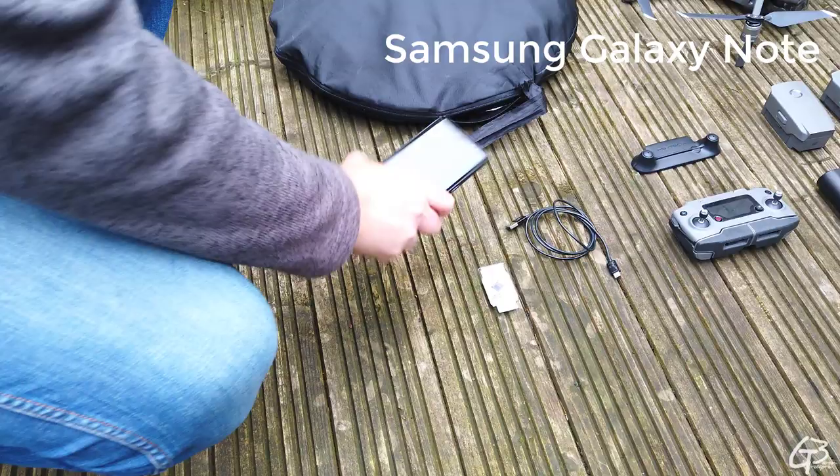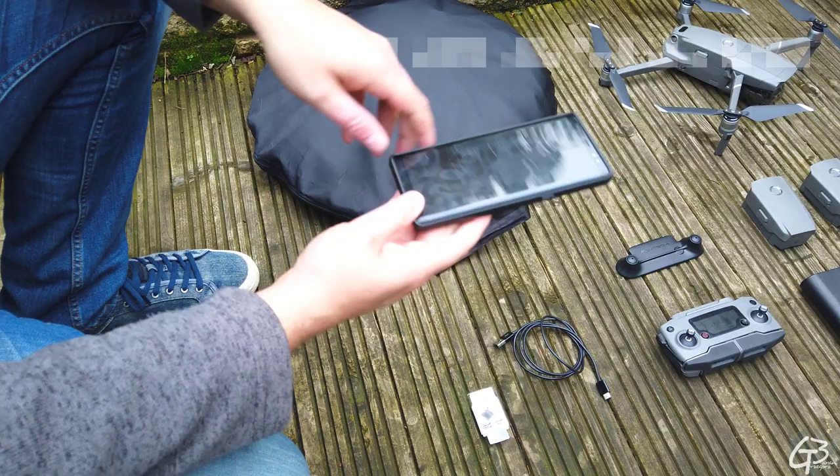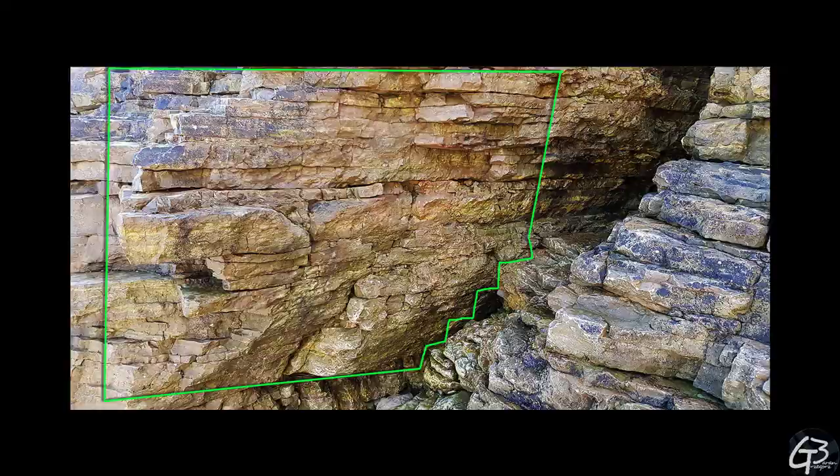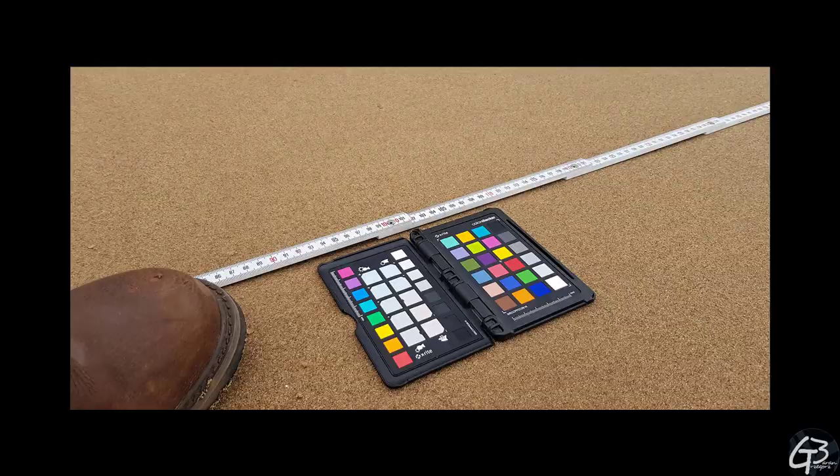The smartphone is another piece of equipment I always carry with myself. I use a Galaxy Note since it's quite powerful and reliable and has a big and bright screen. For photogrammetry I use it mostly to capture documentary and reference images, and when using the drone I plug it into the controller and use it as a screen.